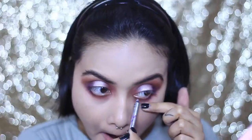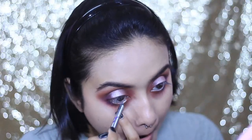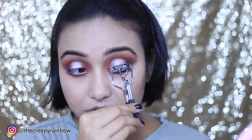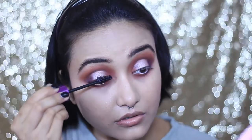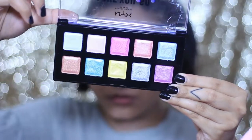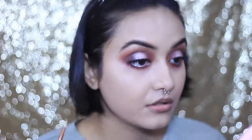For my lower lash line, I'm reaching for a silver eye pencil from NYX — check the description box for the exact shade name. It has a beautiful metallic silver color, which is really uncommon. To prep my lashes, I'm curling them first, then coating them with mascara using the Wet n Wild Max Fanatic Mascara — I love this mascara. I'm also adding false lashes recently purchased from Shein. For the inner corner highlight, I'm using a bright yellow shade from the Love You So Mochi palette. And with that, the eyes are pretty much done!